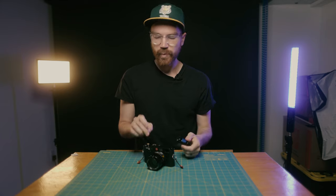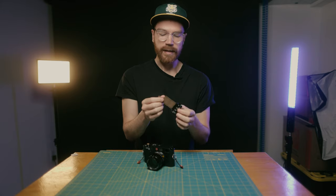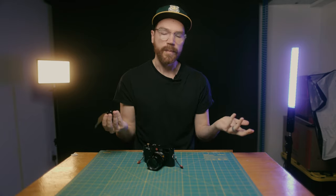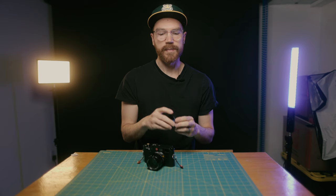One thing with practice is you can learn to feel it on the winder side when it disengages, and then you can pop it out and leave in that little bit of tail. This is super helpful if you're self-developing, because you can just cut this straight and load it straight onto a reel within a dark bag or something. But if you're going to send it off to a lab, you'd definitely want to rewind it all the way in so it's nice and protected.